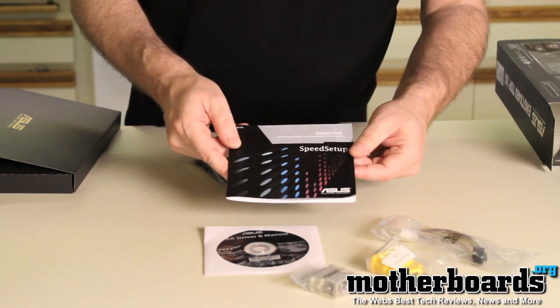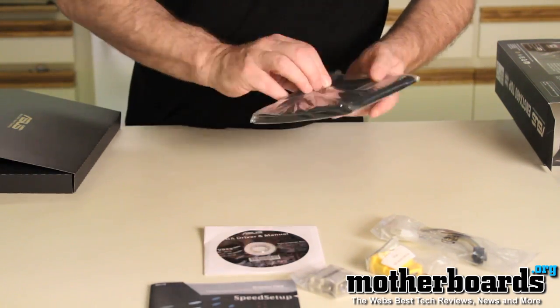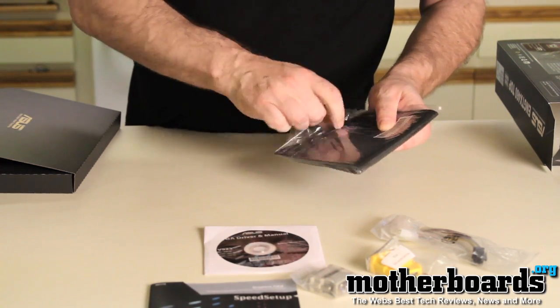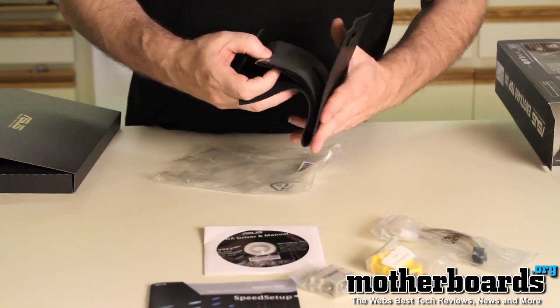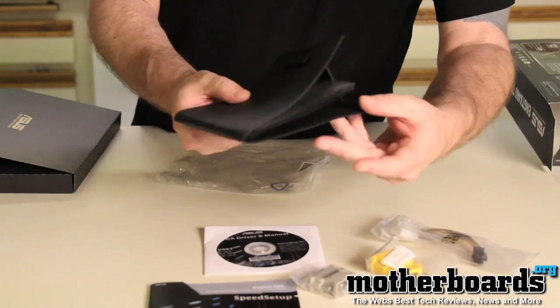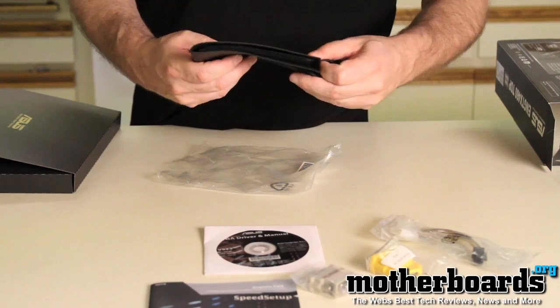We have a speed setup guide, which will show you how to set up the card if you don't know how. And last but not least, we have a little wallet — a nice CD holder so you can store your CDs and information in there. That covers the accessories that come with the card.